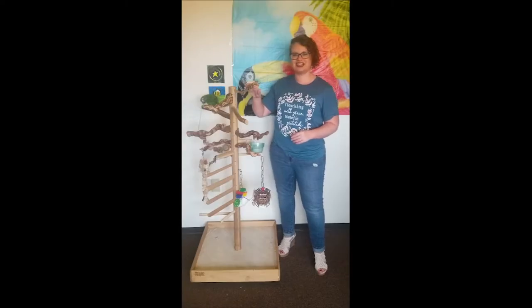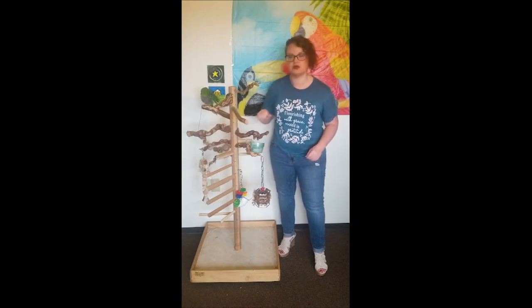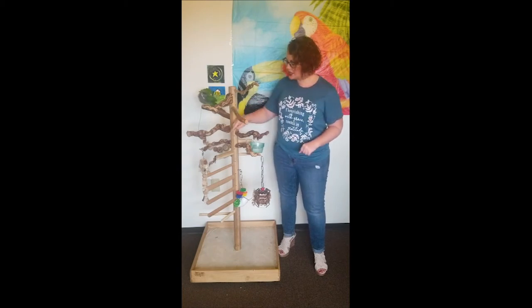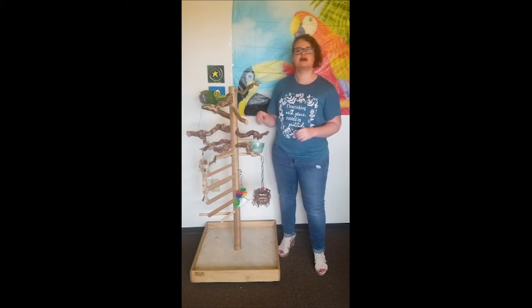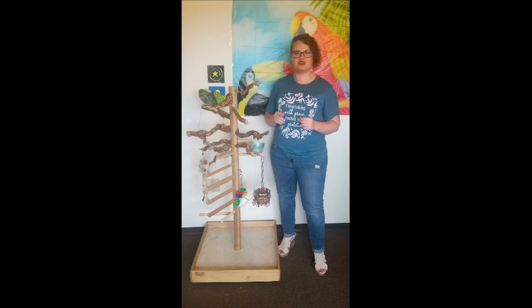The pieces here that attach to the trunk are called zurches. This is a grape wood zurch. We also have dragonwood and basic wood. The grape wood and dragonwood are 10 inches tall, and the grape wood comes in either a narrow or a broad size, ranging from 10 inches all the way down to 4 inches.